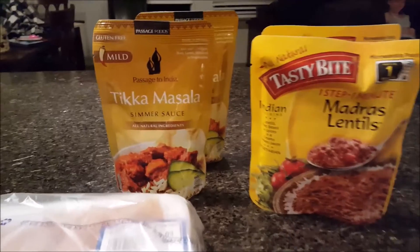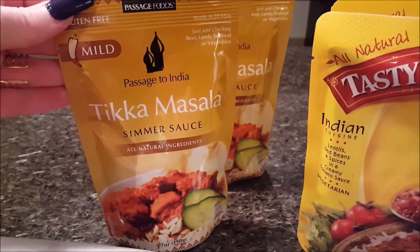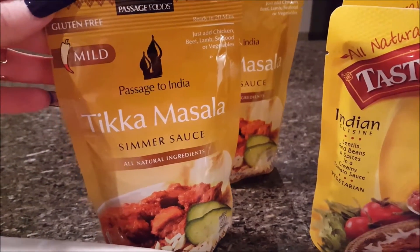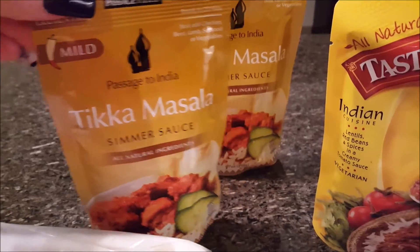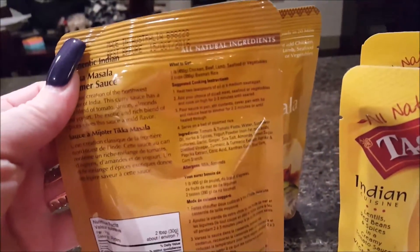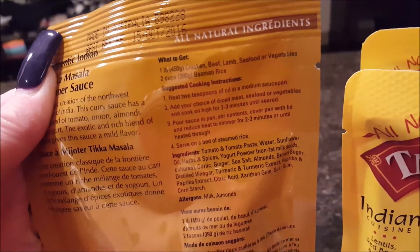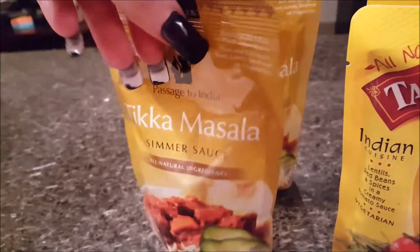I went in the Harris Teeter and I grabbed this Passage to India Tikka Masala simmer sauce. I've never tried this brand before, but I'm hoping it'll be great. These were two for seven and I picked up two packages. It says to put with one pound of chicken, beef, lamb, or vegetables, so I thought two packs would be sufficient for dinner.